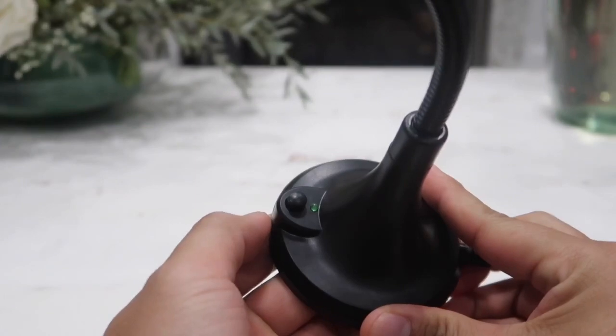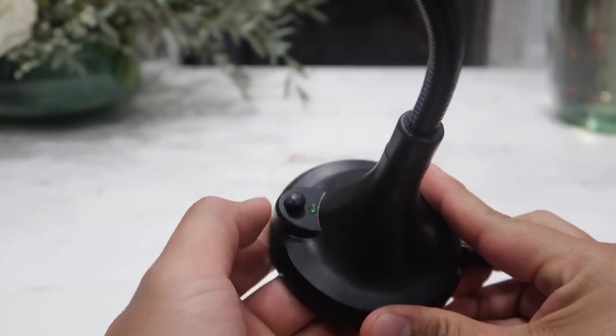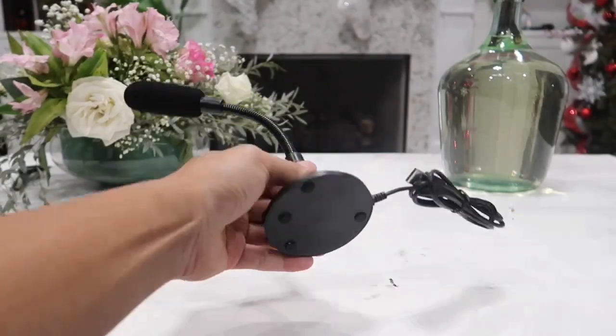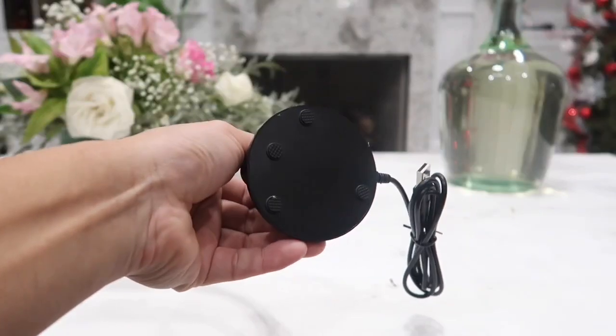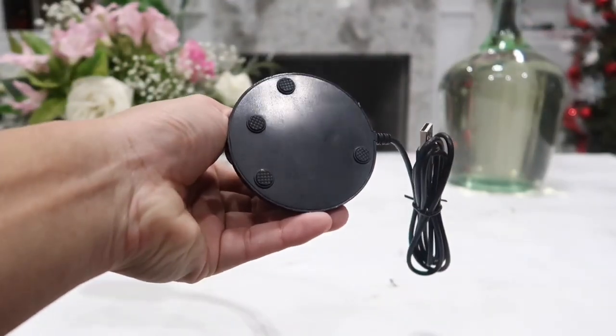The green light indicator here lets you know if it is on or off. When the light is on, the mic is on. When the light is off, the microphone is off. At the bottom of the base, there are four safety anti-slippery pieces to prevent the mic from sliding or moving while it is on the table — a very little detail but very thoughtful.